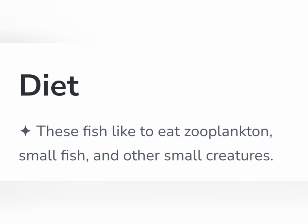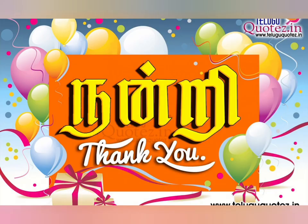This is the diet. The flashlight fish eats zooplankton. It is a small fish. If you enjoyed this video, please like and subscribe to the channel. Thank you. I will catch you later in the next video.